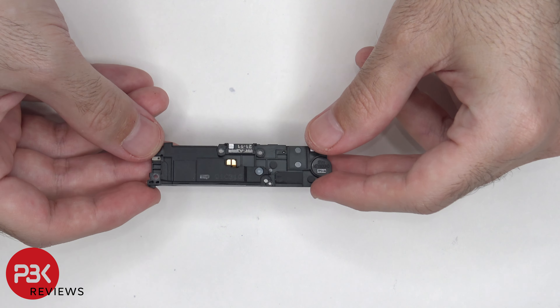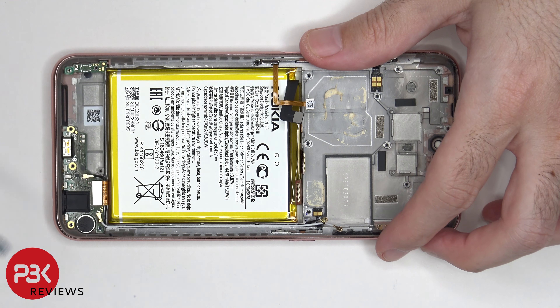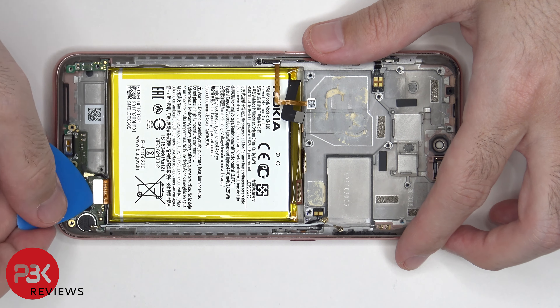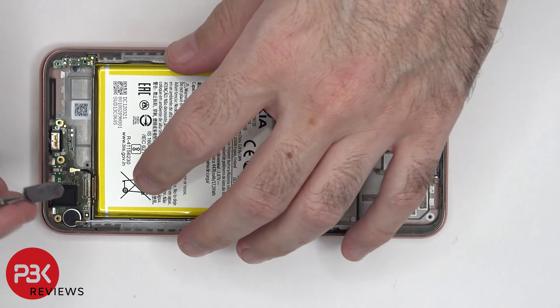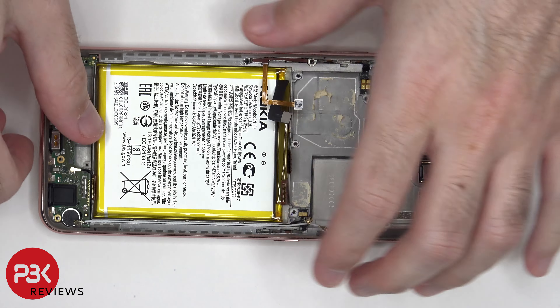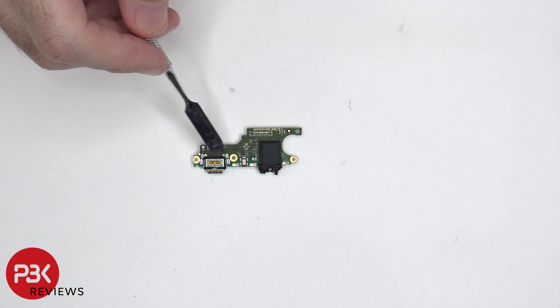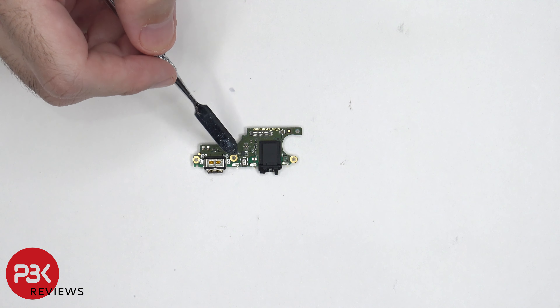There are two coaxial cables on the subboard which need to be popped off — one is located here and one over here. The flex cable over here also needs to be disconnected. Now we can lift up and remove the subboard. On the subboard, the charger port is located right over here and there's a rubber gasket around it. The headphone jack is located over here, which also has a rubber gasket, and the main microphone is located over here.